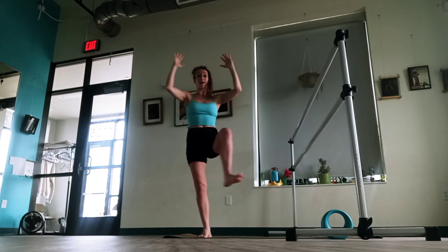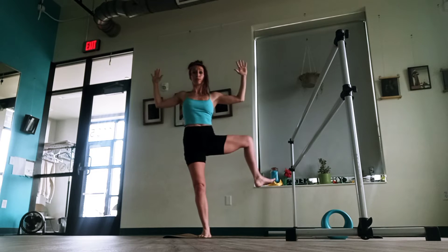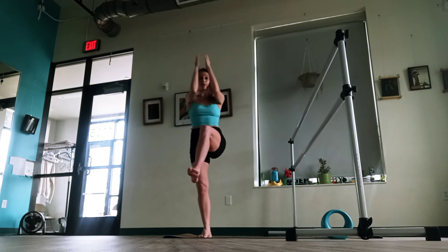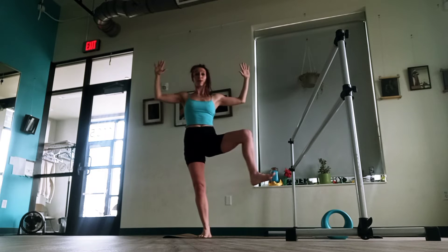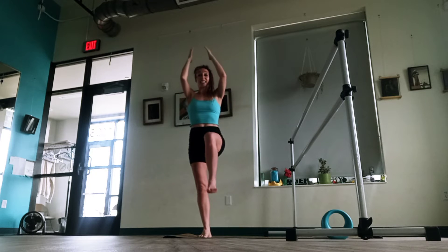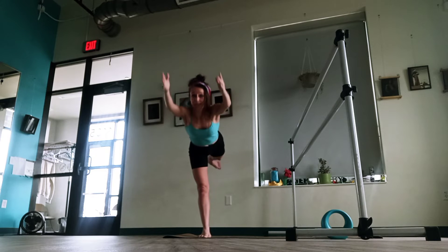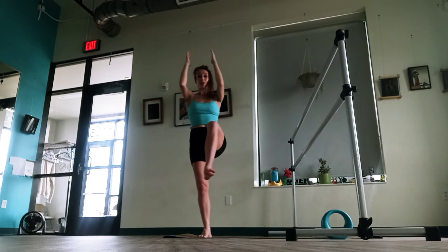Four, so don't lose that breath. Breathe in, exhale, three. Breathe in, exhale, two. Good — we have one more. Breathe in, exhale, last one. Send the leg back, arms forward, leg back, breathe in, exhale. Knee comes back up, open, breathe in, exhale, close. Let's send it back again.